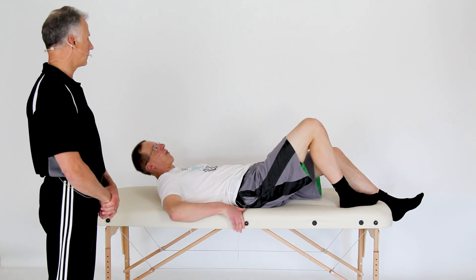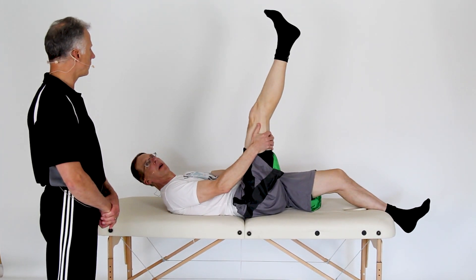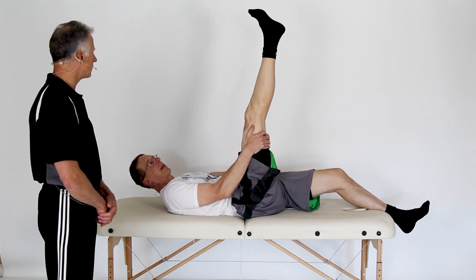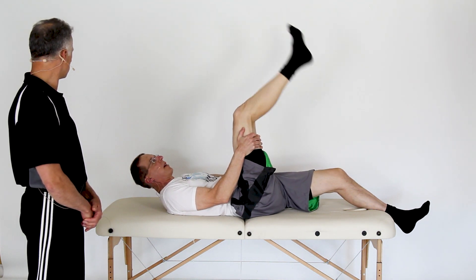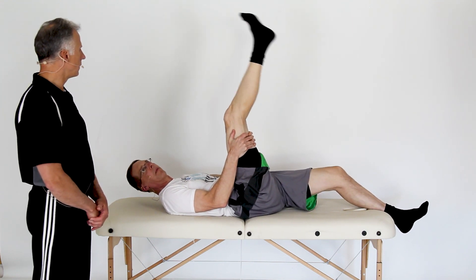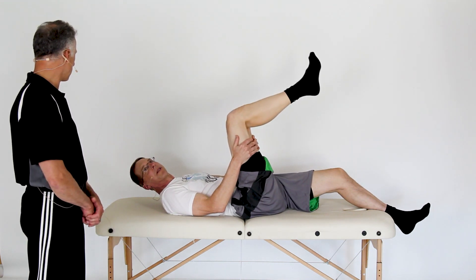Number six: hamstring stretch. There are a lot of different ways to do this. I like to put it up against a railing or use a stretch-out strap. You can also just grab underneath the thigh and pull up like this, really stretching it — it's a good dynamic stretch with some motion.